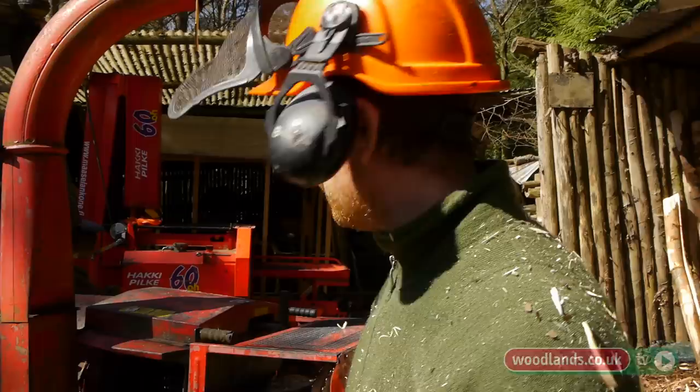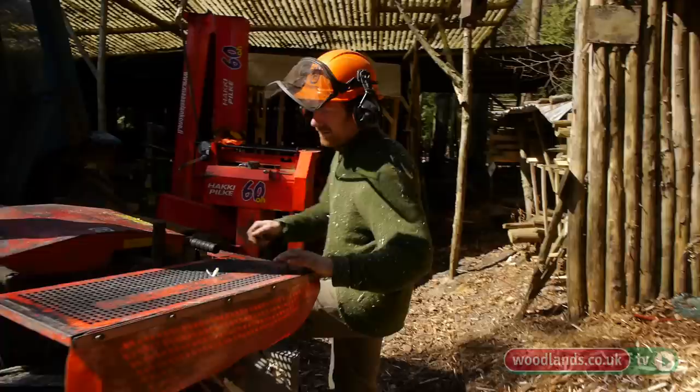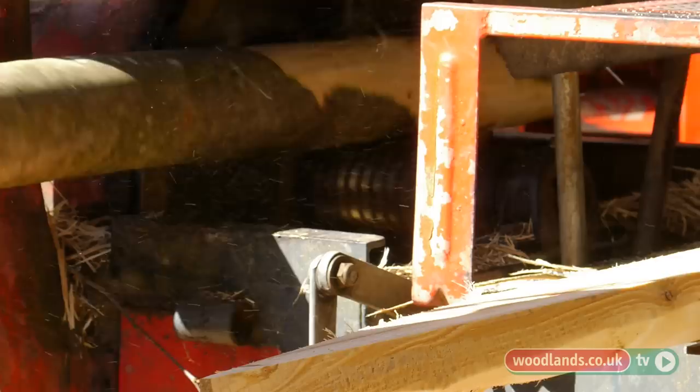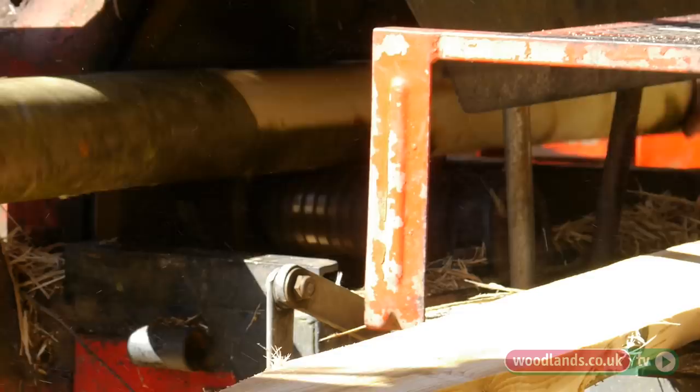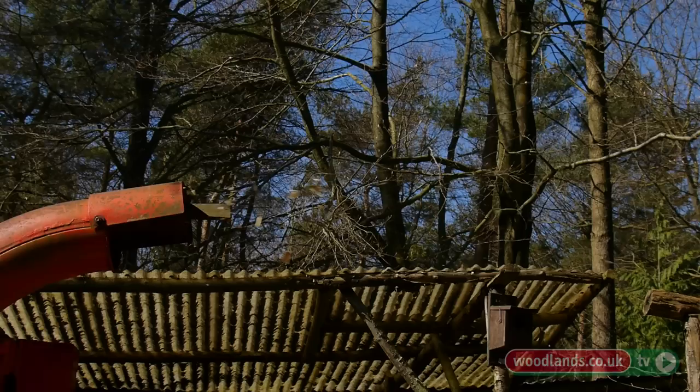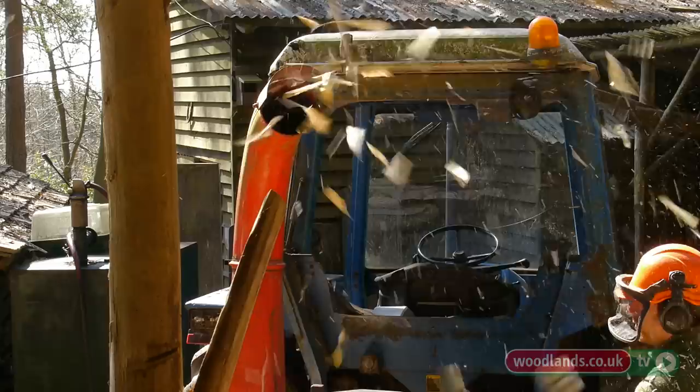We've got a standard Ford tractor and this machine here that we're actually making the fence posts on is called the Pula Pointer. It's actually a German machine. The pole comes in on Joseph's side there. The worm in here is turning around and that pushes the pole against the blades that are on this disc. It feeds the pole back over to this side, and that's hopefully taking the bark off, or most of the bark off, which goes up in the chute into our bay over there.